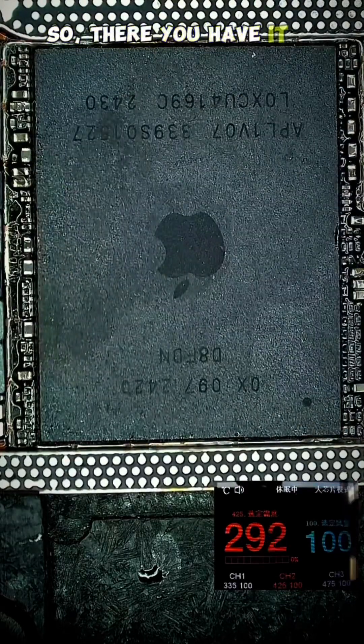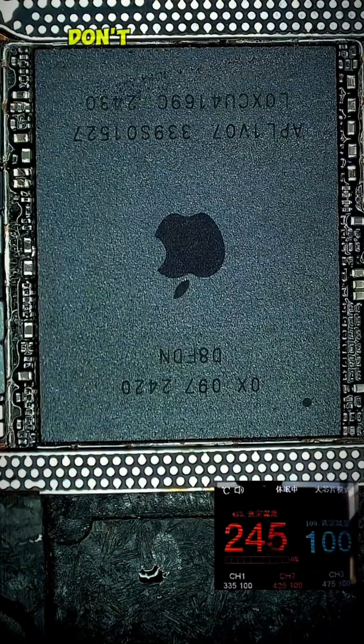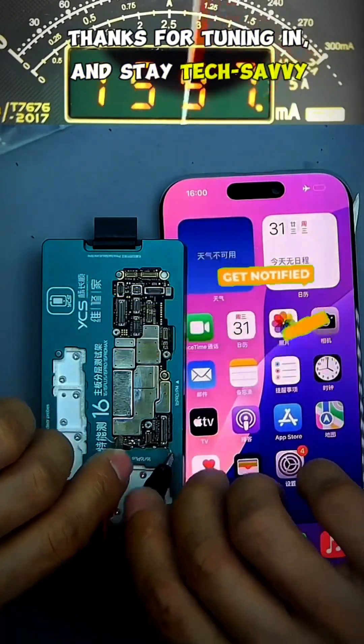So, there you have it, folks, a quick overview of iPhone 16 Pro's CPU reballing. If you found this information helpful, don't forget to like, share, and subscribe for more tech tips and insights. Thanks for tuning in and stay tech savvy.